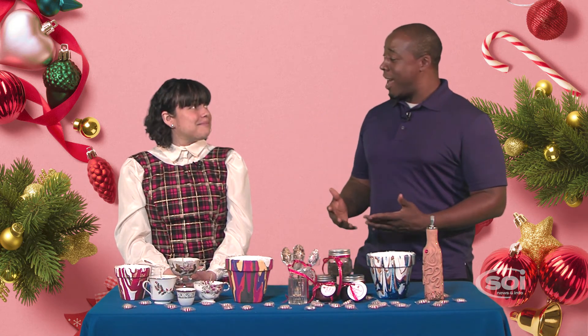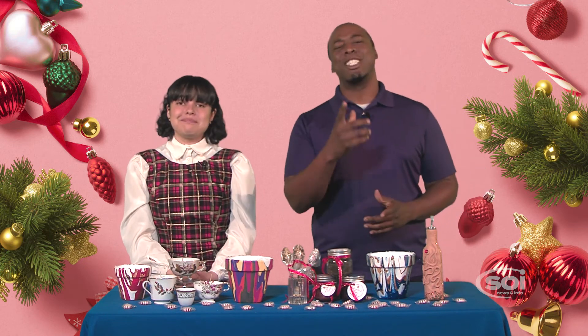Handmade gifts are really meaningful, and you've shown us that they can be unique and beautiful as well. Back to you, Mia.